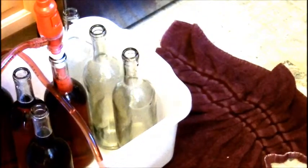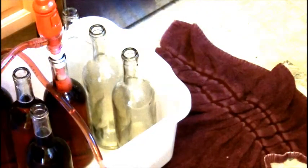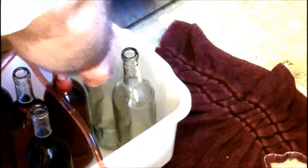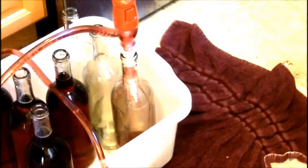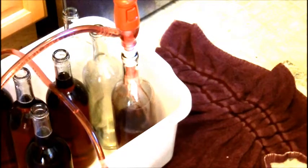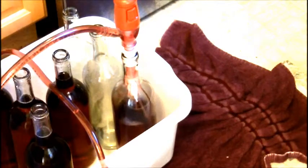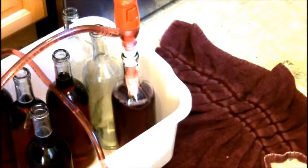Here's the key: you have to undo the clips before you remove it. If you don't do that, you'll get wine all over the place. So basically I'm going to take that, put it into the next bottle, push it down all the way, and that's going to fill up the bottle. That's the blueberry wine filling up, which I think is really cool the way that works.